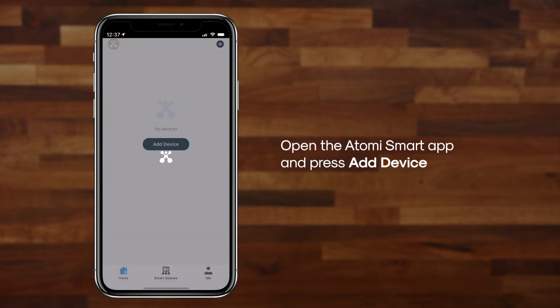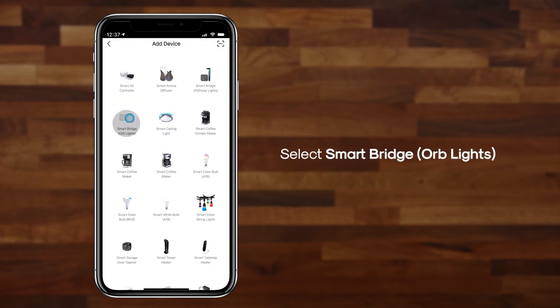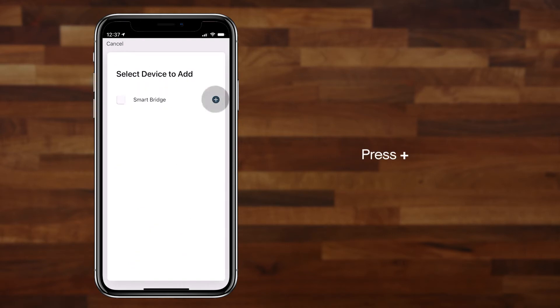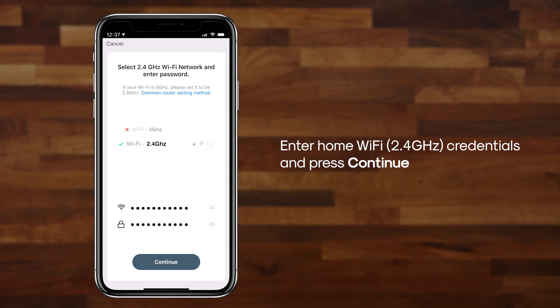Next, open the Atomi Smart App and press Add Device. Select SmartBridge Orb Lights. Press Continue, then press the Plus button. Enter your home Wi-Fi credentials and press Continue. Please note, only 2.4 GHz Wi-Fi is supported.